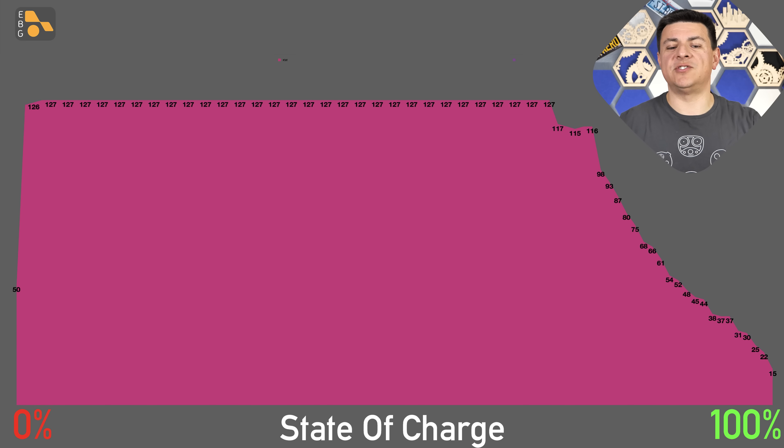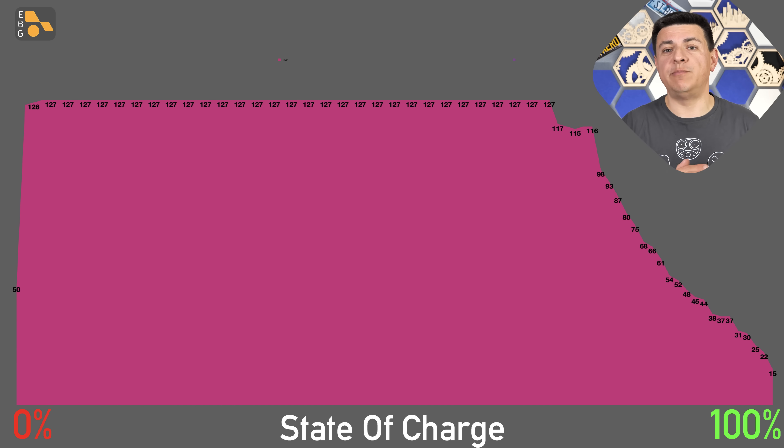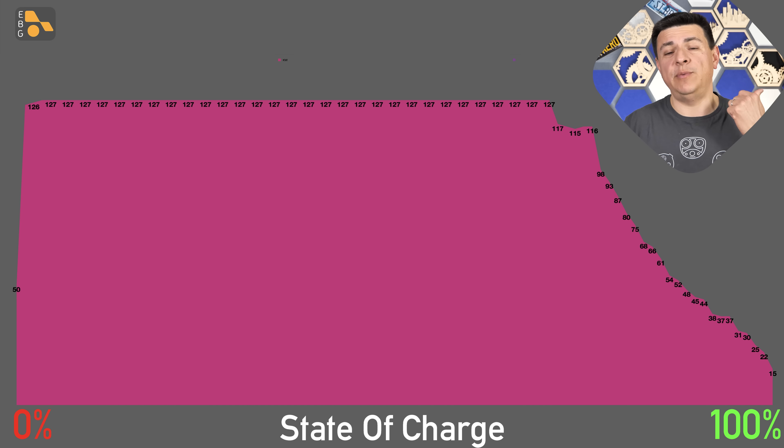Here is the charging curve. It's probably the least curvy charging curve I've ever seen — things bump up to 127 kilowatts really rapidly, and then it just hangs out there basically all the way to 80%, at which point things join the regular charging curve you'd see from an 800-volt charging station. By 90%, it's averaged 117 kilowatts, and that drops to an average of 108 kilowatts all the way to full.